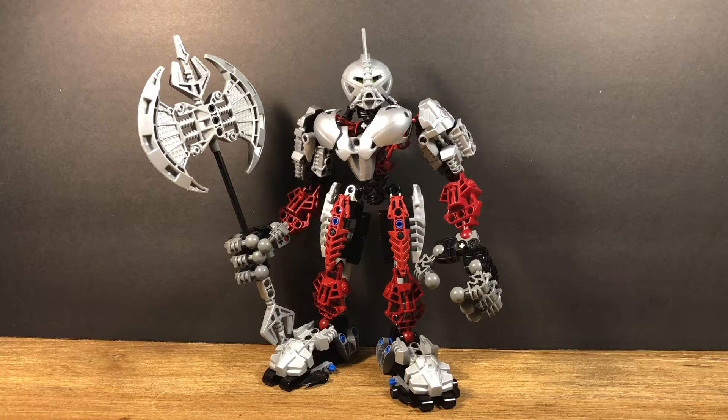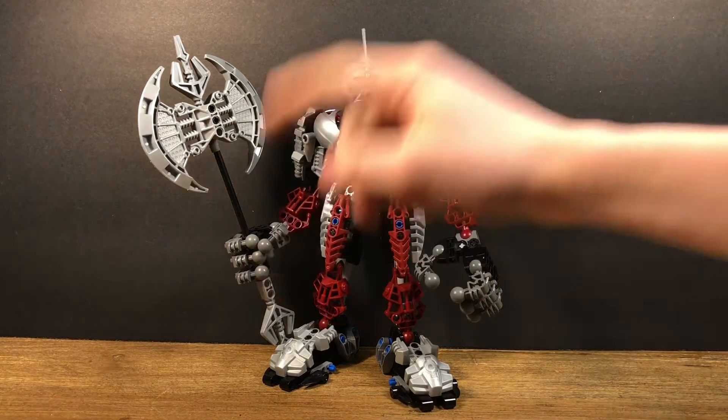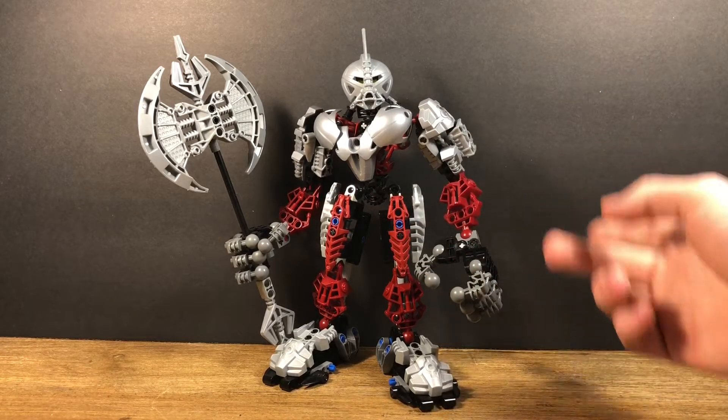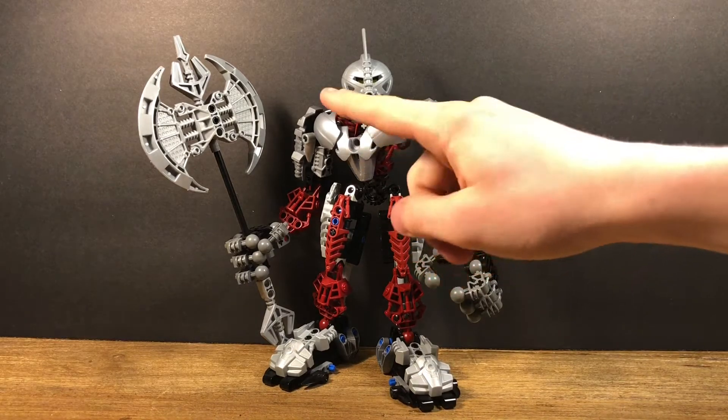Going on to pieces, I don't believe at the time he had any new ones, except for the axe pieces and his mask, maybe a couple recolors for pieces, but other than that he pretty much used the Toa Nuva armor. I like how that's used.